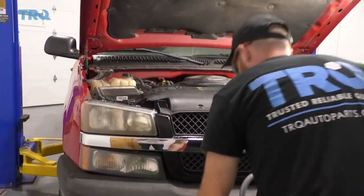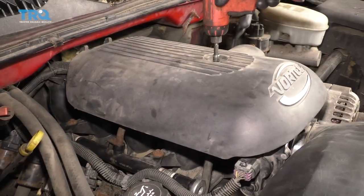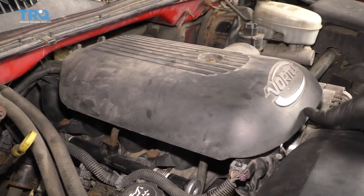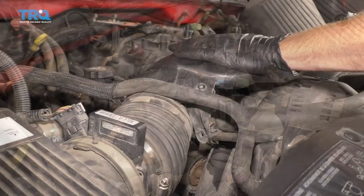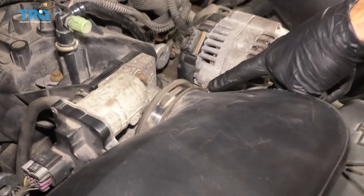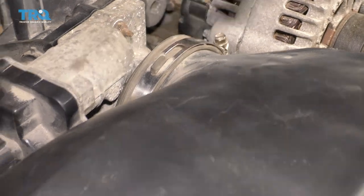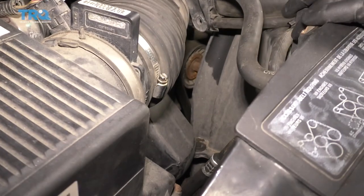Let's get this down on the ground and then we'll get started. Let's get this engine cover off using an 8-millimeter. Use your 8-millimeter once again to loosen this clamp. You can also use a flathead screwdriver if you want. Do the same down on the far end closest to the box.